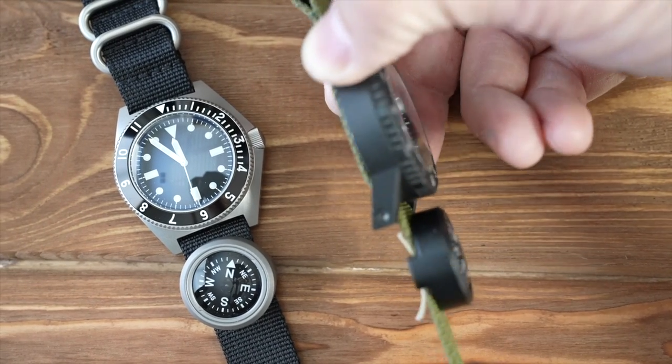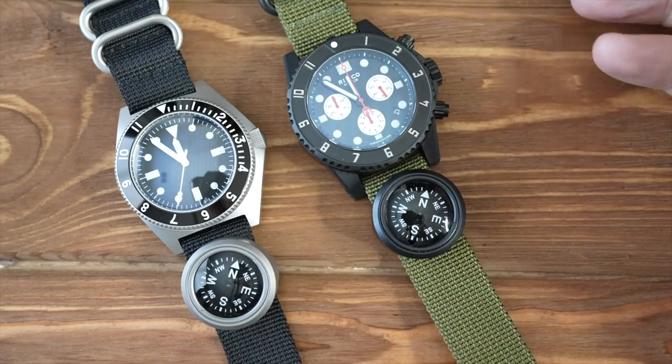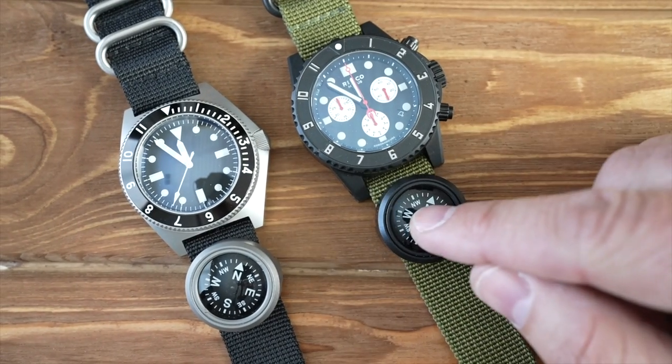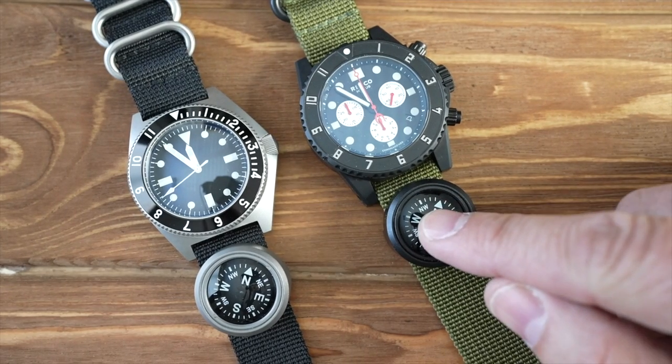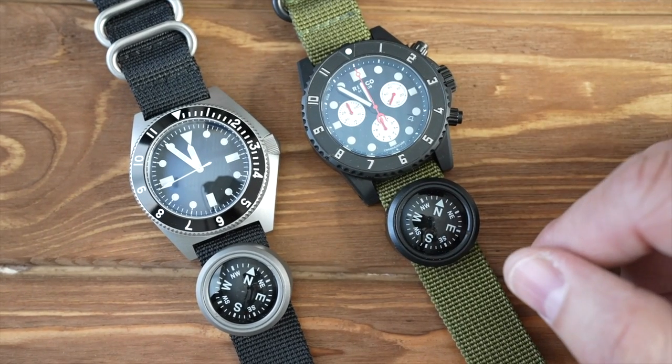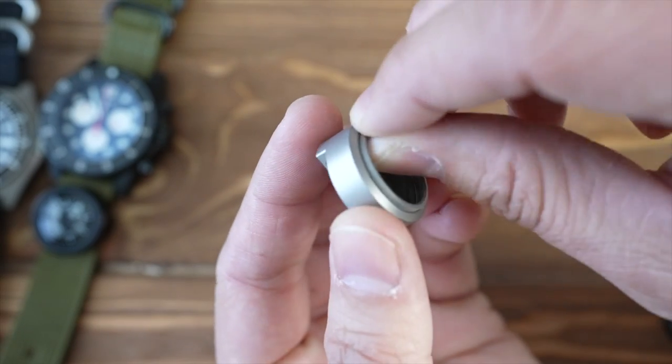Ours is slimmed down so it's not overwhelming — it doesn't sit higher than the watch like the other brand does, and it's much narrower. It's a 20-millimeter button compass, oil-filled, and it's waterproof. You can take it scuba diving down to 100 meters.